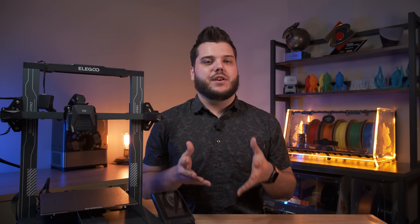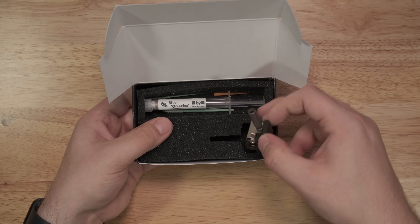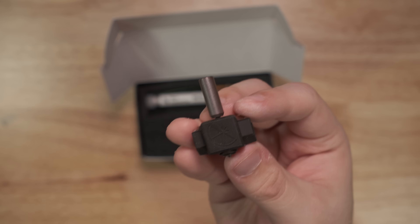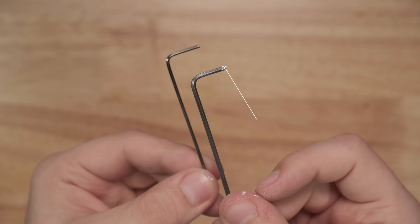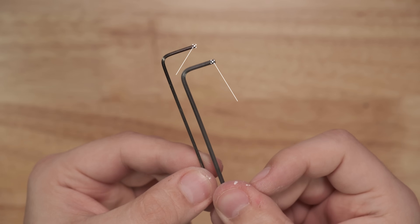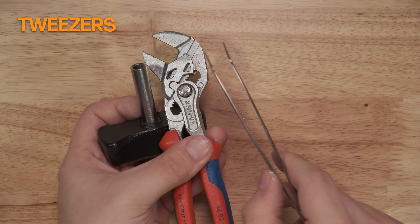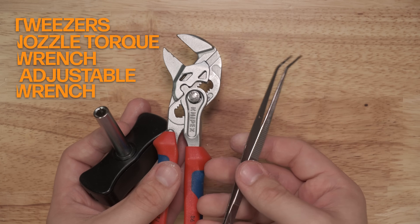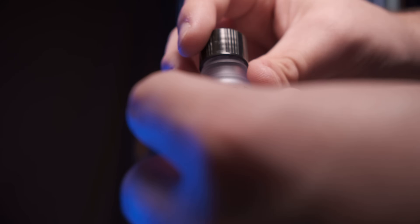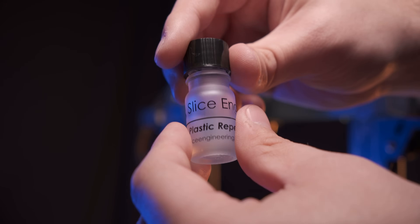Let's dive into the installation of your Elegoo Neptune 3 upgrade kit. To install the kit, first make sure that you have everything for the installation. You'll need your Elegoo Neptune 3 upgrade kit with the included boron nitride paste and applicator swabs, a 2mm hex key, a 1.5mm hex key, and a small Phillips head screwdriver. You might find it helpful to have a pair of tweezers, a nozzle torque wrench, or an adjustable wrench if you want to change your nozzle. We also recommend having plastic repellent paint handy to apply after installation.